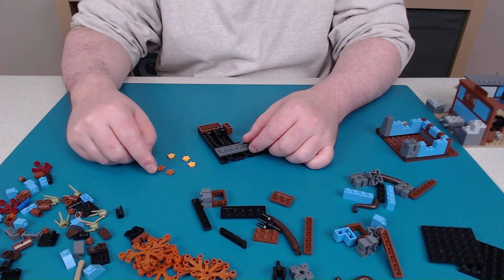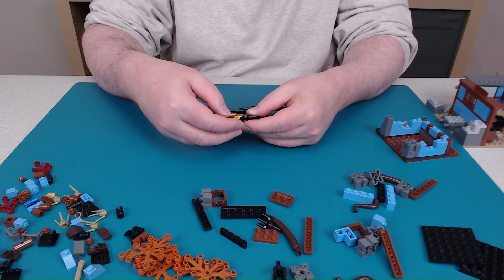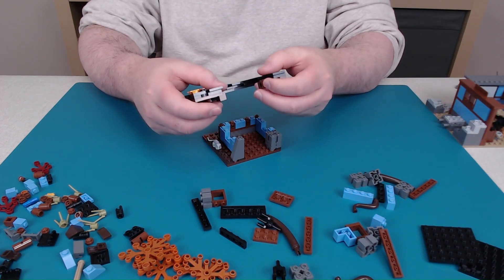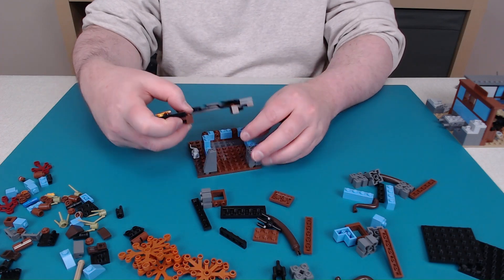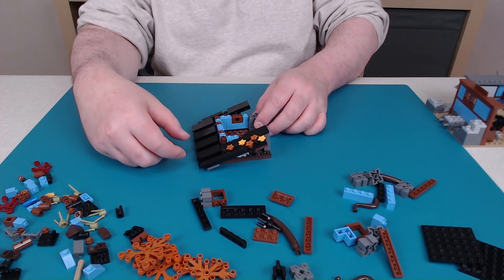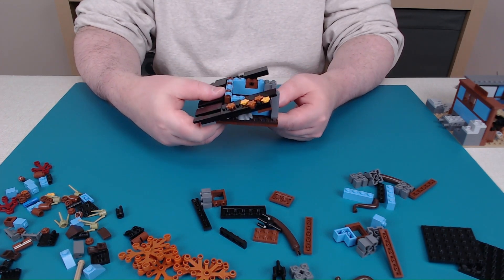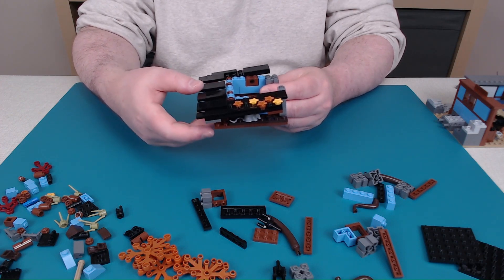You have some star shapes — I'm not sure if those are supposed to be flowers. Now this will sit in here because of these two rotating pieces; this will be able to rotate down like that. Our mouse is still tucked underneath the roof. That's kind of a neat way of making a sloped roof.